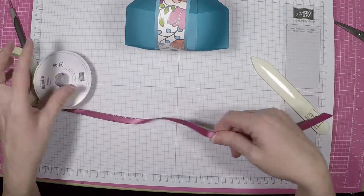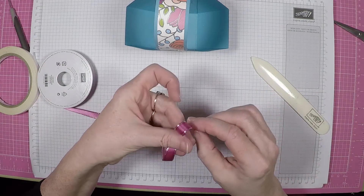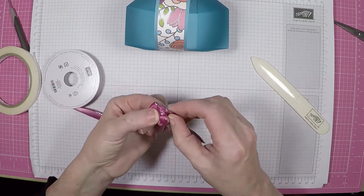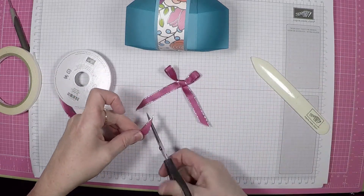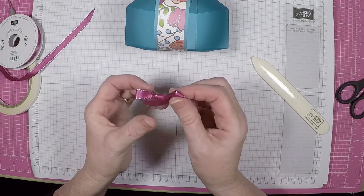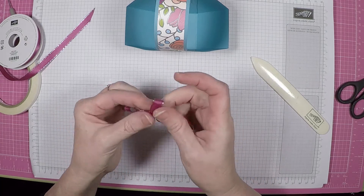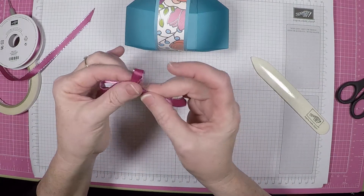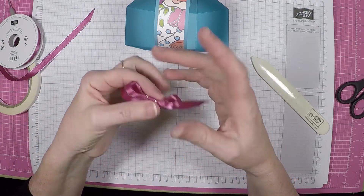And for the ribbon, we're going to use the Berry Burst Metallic Edged ribbon. Just make a bow best you can. I struggle with bows sometimes. That's not too bad. Cut that up a little bit, and I just tug and pull on it until it looks about how I want it. I kind of puff those up by tapping on them. Tighten that down.